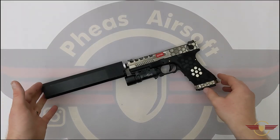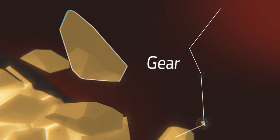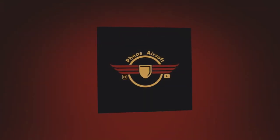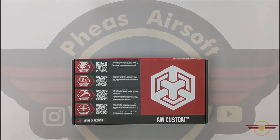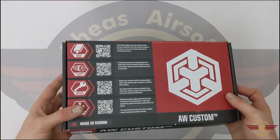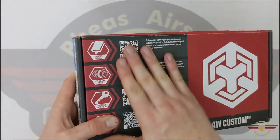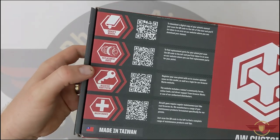Hey guys and welcome to Fezair Software. Today I'm going to unbox this Armorworks VX0200 Block 18C. If you enjoy this content please like, comment and subscribe because those interactions help me get seen by the YouTube algorithms and boost the channel. If you want to join my Discord there's a link down below to all my socials, and I have enabled channel memberships at 99 pence a month — you get various bloopers, goodies and a private chat.